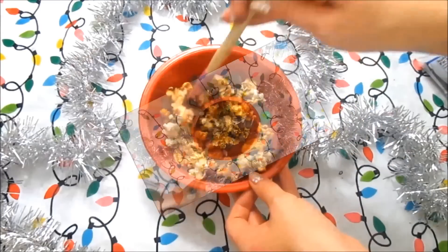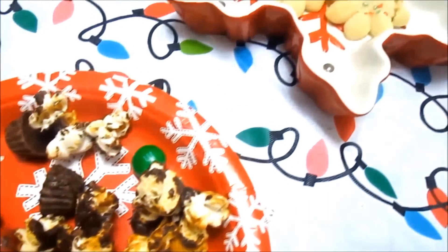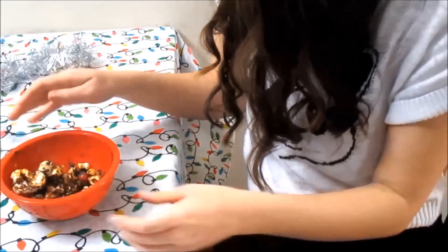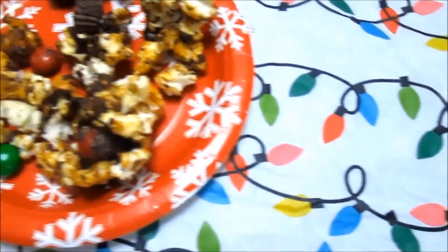For this next little DIY holiday treat, it's just salted popcorn. I took a bag of salted popcorn and added some melted chocolate, some Reese's peanut butter cups, and some M&Ms. It's really amazing — if you guys are going to watch a Christmas movie, it's just such a good treat and it tastes amazing.